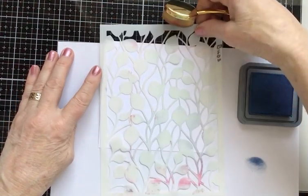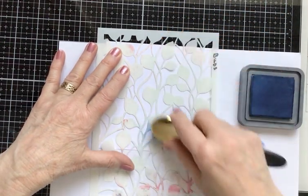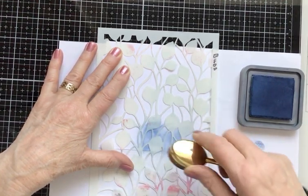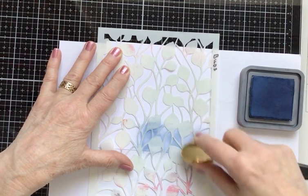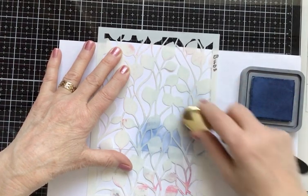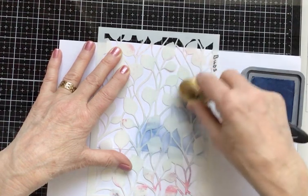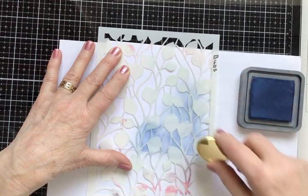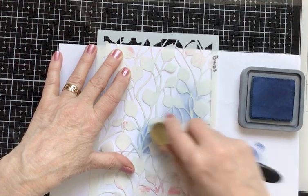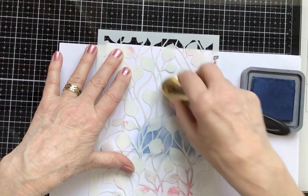Starting off with Faded Jeans — pop that down, starting at the bottom and not too heavy-handed with the ink, circular motion about halfway up the card, staying away from the left-hand side but going right over to the right-hand side and up the card. Re-ink a bit but not too much pressure, just skimming over the surface as I go further up so I get that washed-out faded look — heavier pressure at the bottom for deeper color, then very lightly skimming.